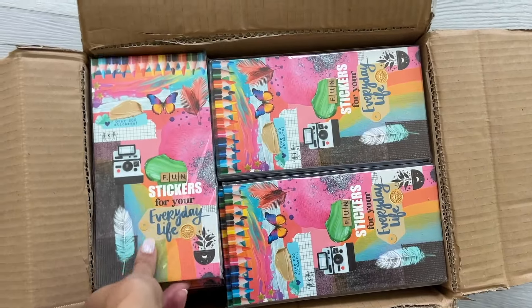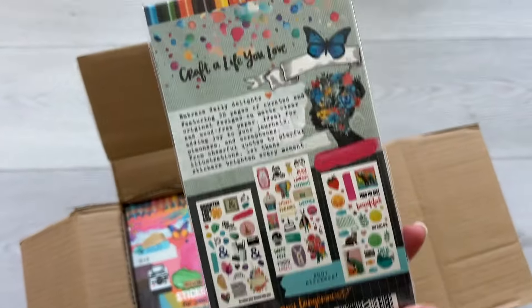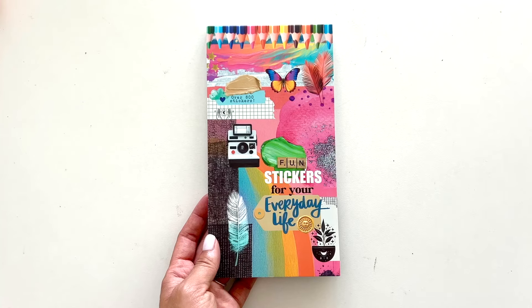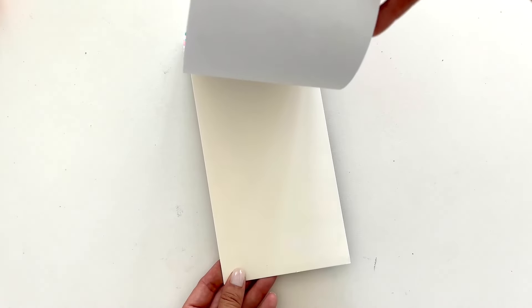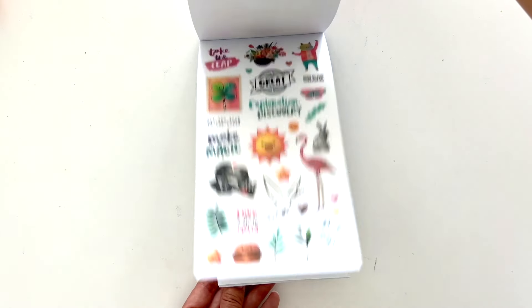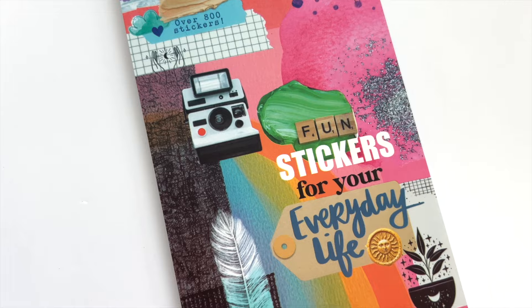Oh my goodness, it's here! Hi friends! I am beyond thrilled to share with you the very first shipment of pre-orders for my long-awaited sticker books. I wanted you to be among the first to see a full flip through and the first to preview a process video where I show you the colorful bits of joy in action. Introducing fun stickers for your everyday life.